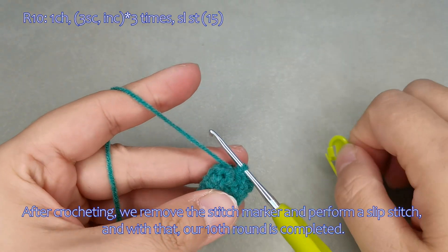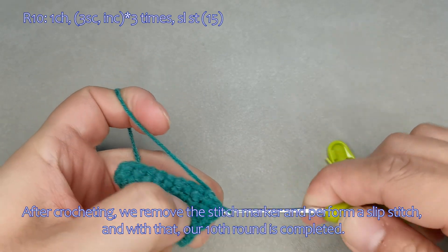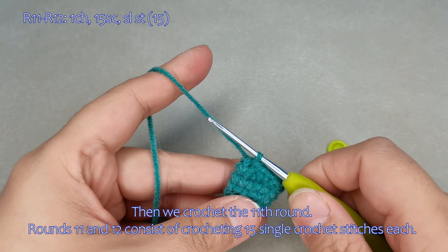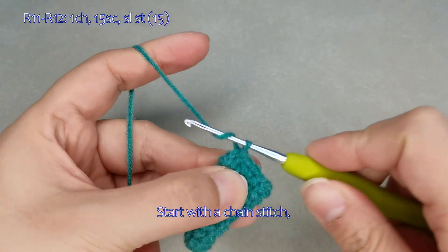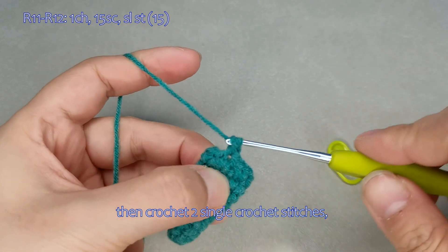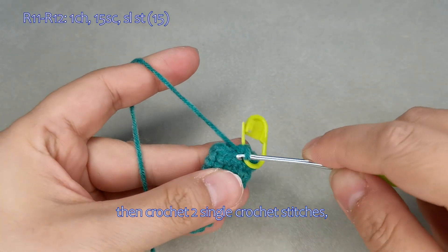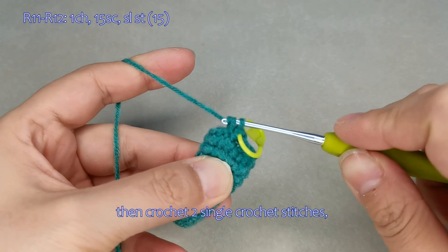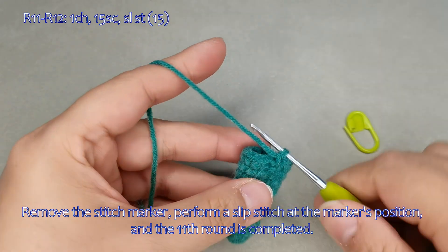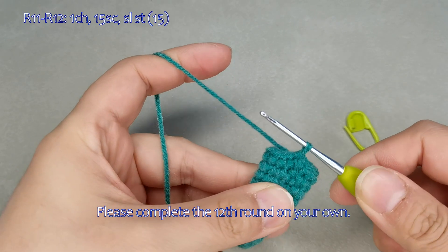After crocheting, we remove the stitch marker and perform a slip stitch, and with that our 10th round is completed. Then we crochet the 11th round. Rounds 11 and 12 consist of crocheting 15 single crochet stitches each. Start with a chain stitch, then crochet 2 single crochet stitches and complete the rest on your own. Remove the stitch marker, perform a slip stitch at the marker's position, and the 11th round is completed. Please complete the 12th round on your own.